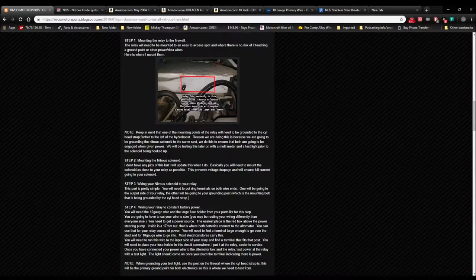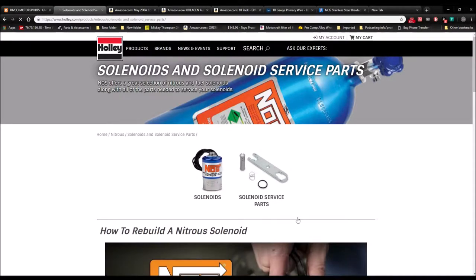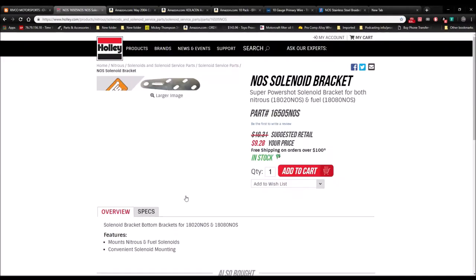I don't have pictures of mounting the solenoid for step two yet, but I'll update when we do. Basically, mount the solenoid as close to your relay as possible — this prevents voltage drop and ensures full current going to your solenoid. To buy the solenoid, I'll show you on Holley's website — it's cheaper on Amazon, but I'm showing you so you know what you need. You're going to need this bracket or make your own to mount the solenoid somehow.